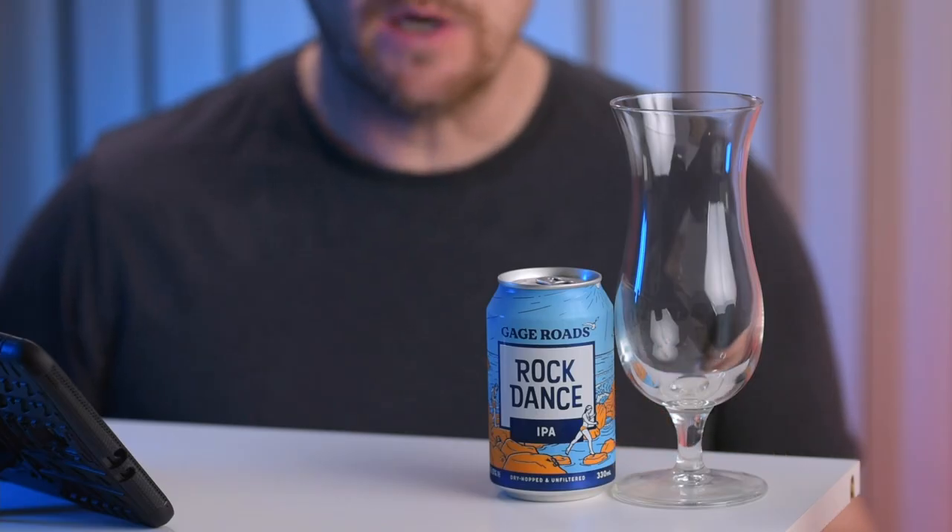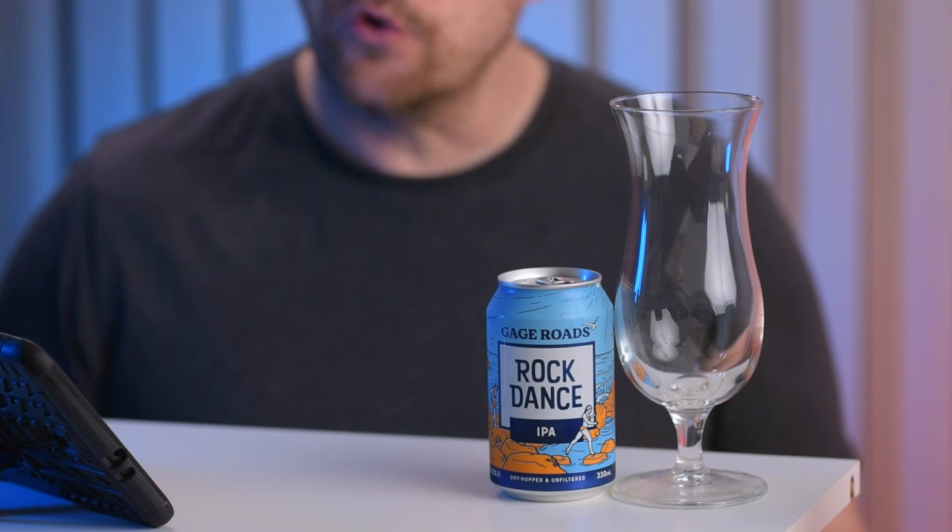This is the first time I've tried any of the other Gage Roads beers — I've only ever had the Single Fin before. I always seek it out if it's on draft and will have a pint because it's always good quality. Let's see if their IPAs are as good as their Summer Ales.